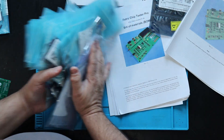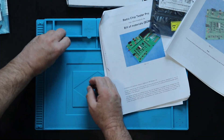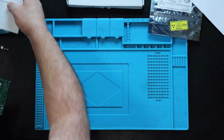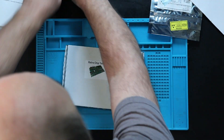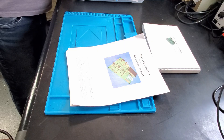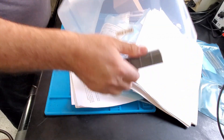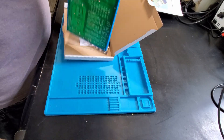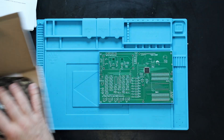I just saw a video by Knowles Retro Lab that was really great — it inspired me to just get going and make it happen. So here's the Retrochip Tester Pro and parts, and here is the board, currently sitting in a 3D printed enclosure I found on Thingiverse.